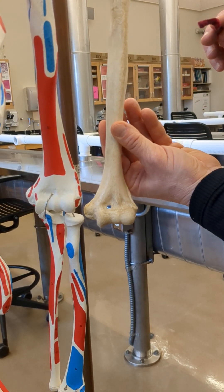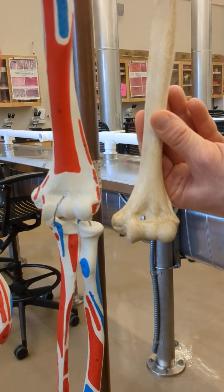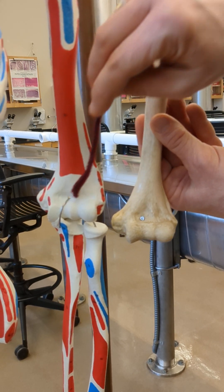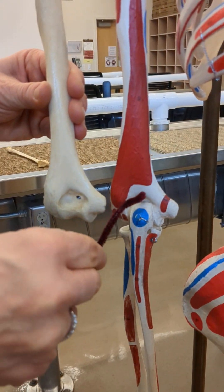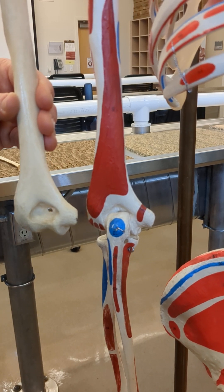There are three fossae. There's the radial fossa and the coronoid fossa, right next to the radial fossa — those are anterior. Then looking posteriorly at the humerus, we can see the olecranon fossa, where the olecranon of the ulna fastens right into that fossa.